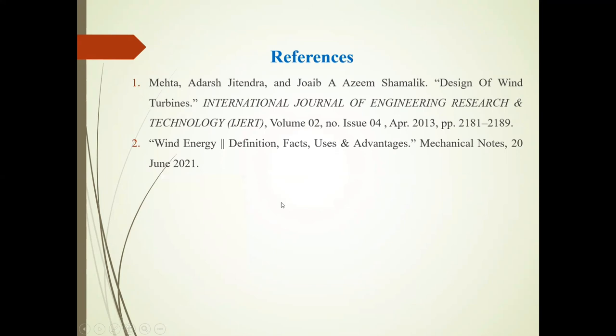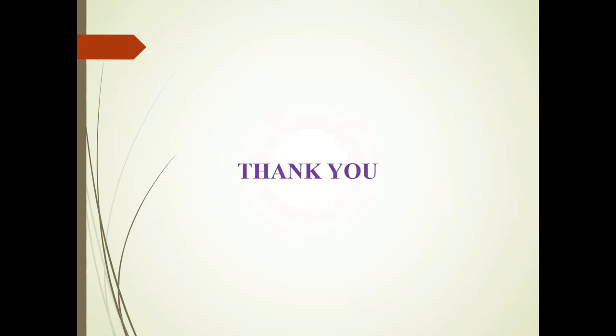References are used for preparation of this PowerPoint presentation. Thank you.